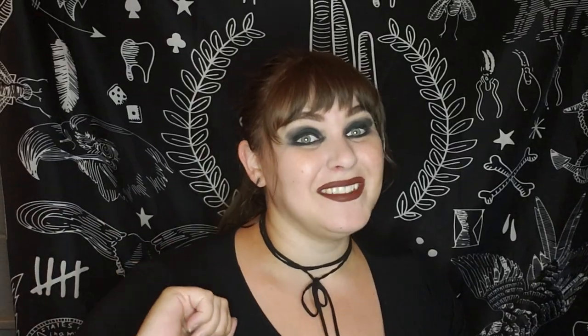Today we're going to be making DIY faux taxidermy picture frames. These are really cool. You can put them just about anywhere — your bedroom, a kid's room — depending on the color scheme you go for, anything you want. So without further ado, let's get started.